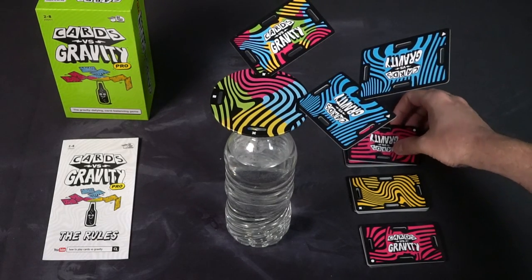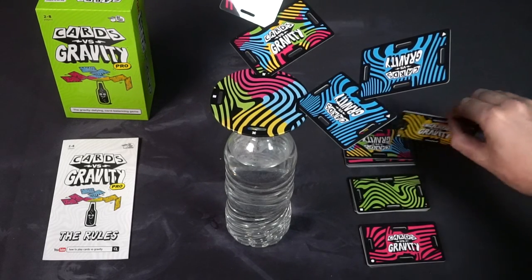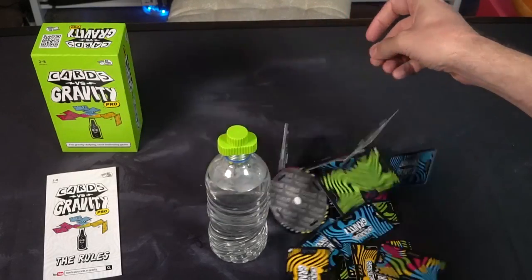The next player will take their turn and stick a card on their side, and so on and so forth. If it's the same color, you have to place it on one of the cards of that color. You simply rinse and repeat this process. If your deck empties, you're out of the game and you're good. If a number of cards fall, you pick up all those fallen cards — they go under the next player's deck for even more cards against gravity. If the entire thing falls over, the game is over and you lose. There can be multiple winners and one loser in this game.